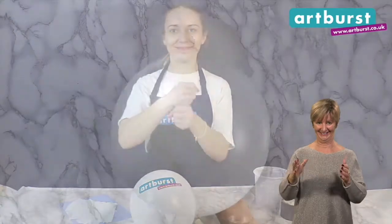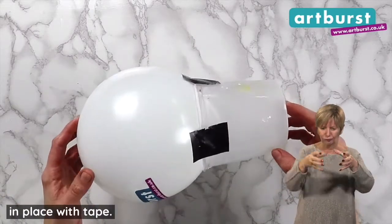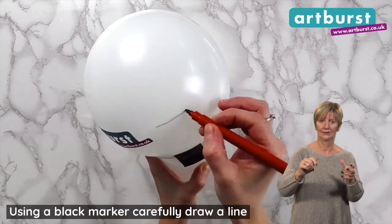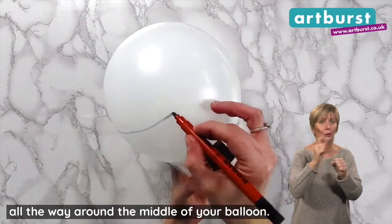So let's get making! Place your balloon into your cup and secure in place with tape. Using a black marker, carefully draw a line all the way around the middle of your balloon.